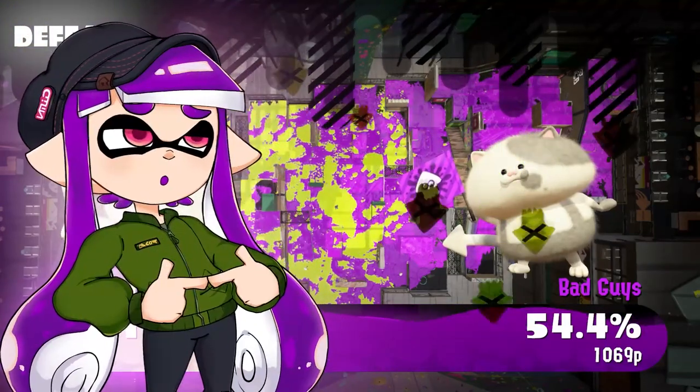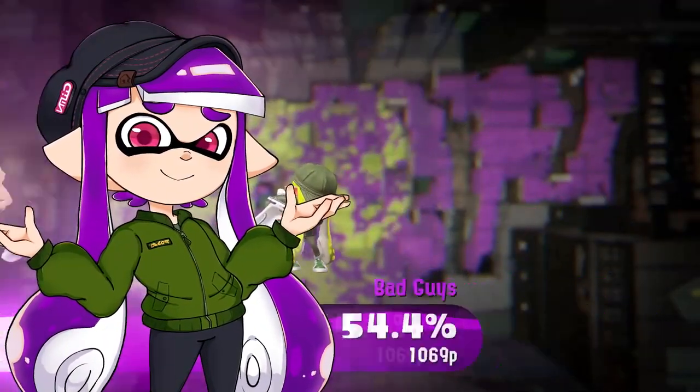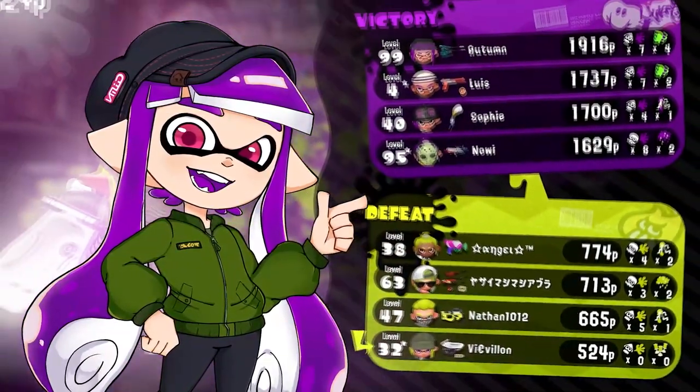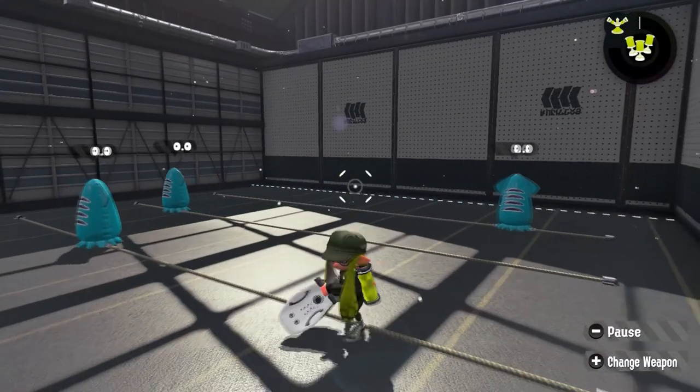I don't think I'll ever be able to splat anything with this Bloblobber and this controller. I might never be able to get out of the bottom of the defeat screen. But you know what I can do to make myself feel better? I've got a lot of feelings and all of them are going out to you guys.